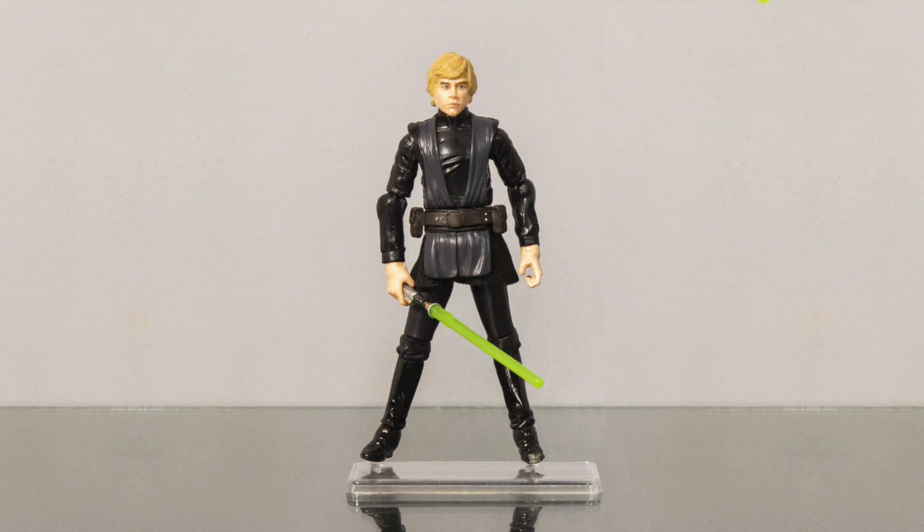Now for the glove. There are two ways you could address this. You could hand paint it, or you could do a hand swap from the Endor Luke. What I did was I actually taped off his arm, separated it so it's just his hand, covered up everything else, and spray painted the hand. Let it dry for 24 hours. And it looks just like a glove.